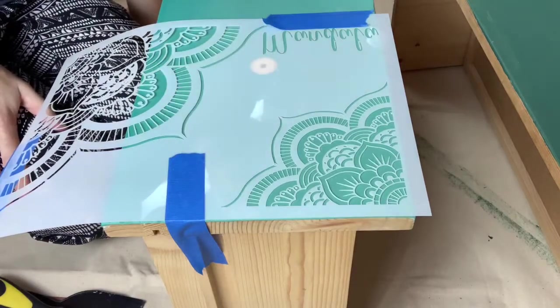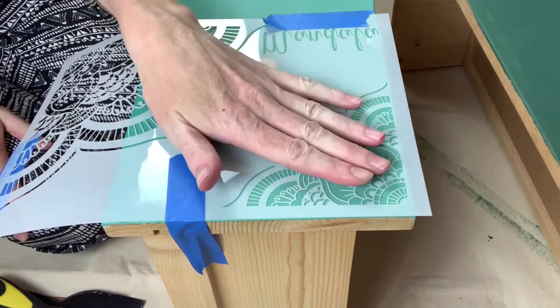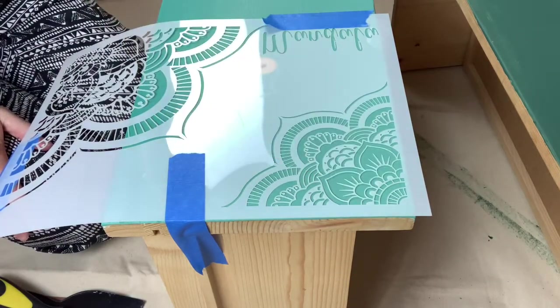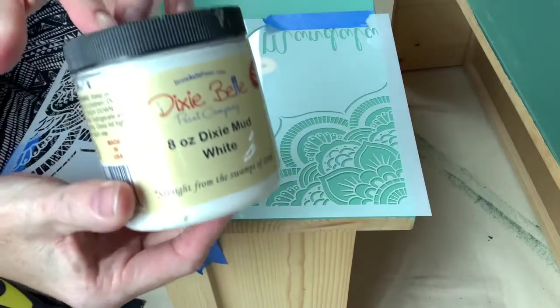All right, hey guys, it's Amanda from Vintage Junk to Funk. I'm going to show you how to put stencils on my piece of furniture using Dixie Belle mud.